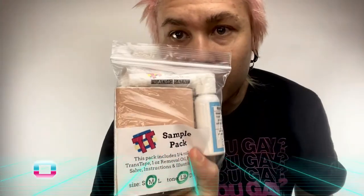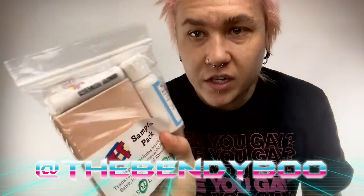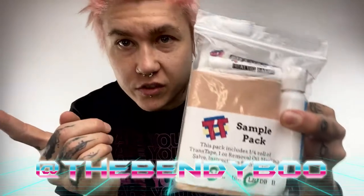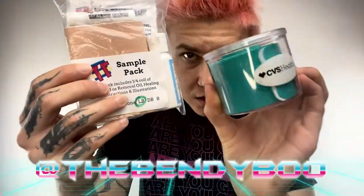This one I'll be giving away on my Instagram at TheBendyBoo, along with this trans tape sample pack I never used — it has trans tape and some removal and healing stuff — so find me on Instagram, this is going to be in a giveaway.